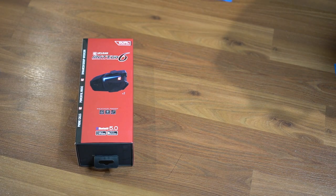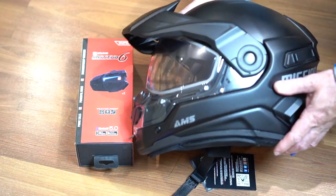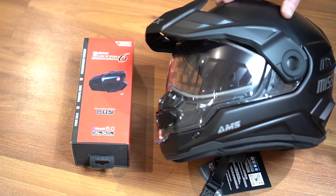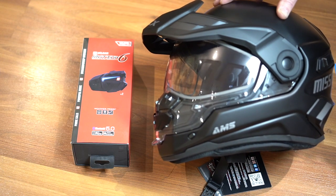We're going to install the U-Clear Motion 6 communicator into the CKX Mission helmet. Pretty simple installation, so let's get right to it.